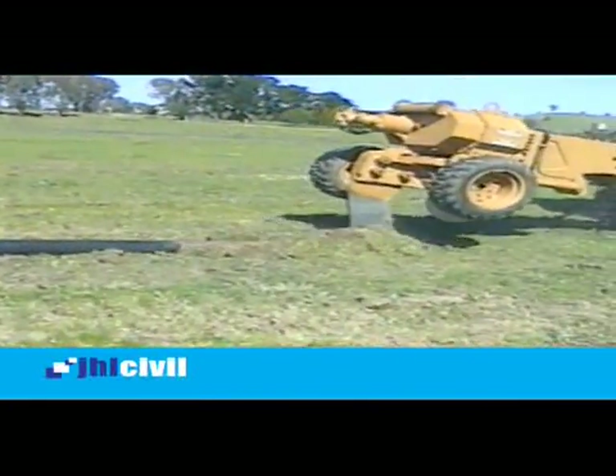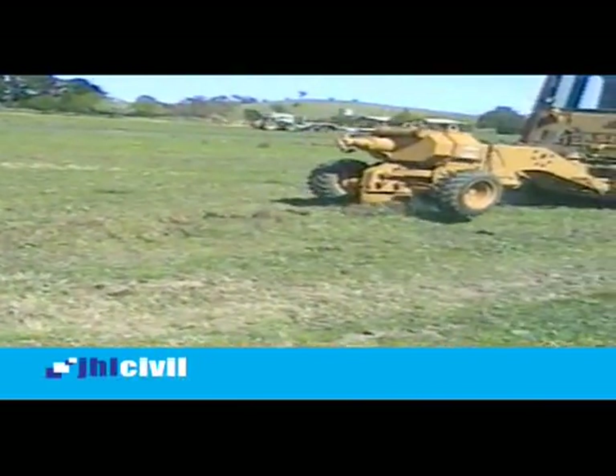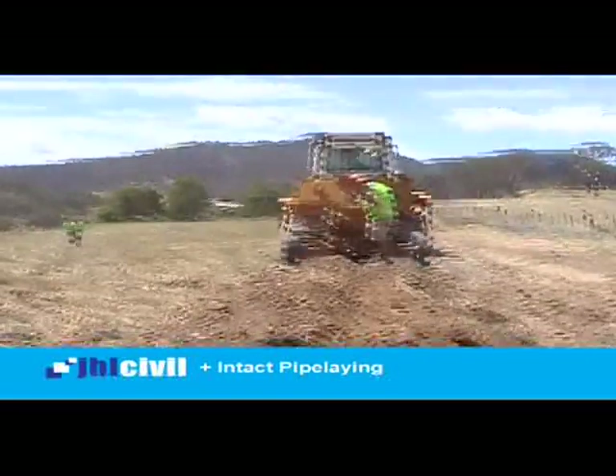Combining a greater acceptance of polyethylene as an alternative material, along with the Lehman vibratory plough method, we have developed an installation process referred to as intact pipe laying.